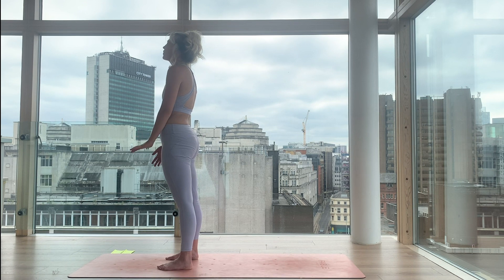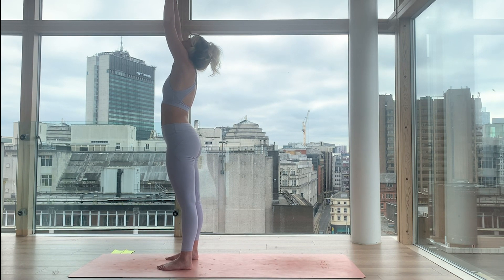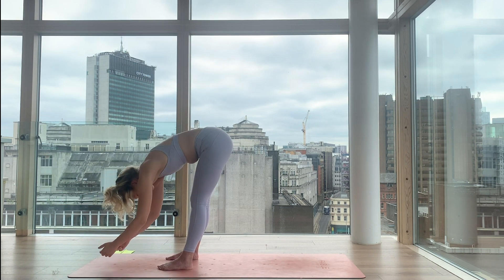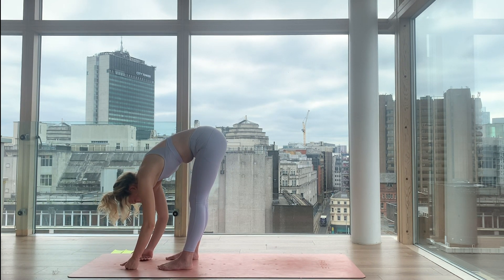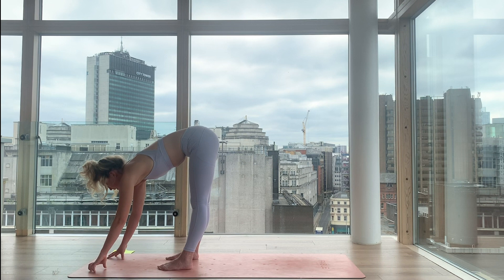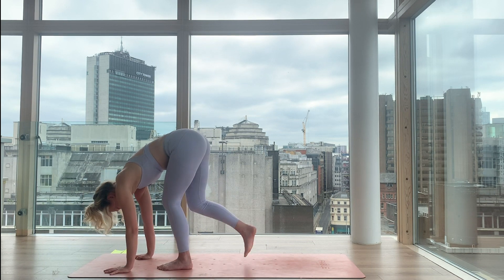Stay with the breath. Sweep your arms all the way up — the thumbs are going to touch. Look up. Inhale — mountain pose. Exhale, fold all the way forward. Extend your arms forward, bend into the knees, drop the skull. We're hanging like a rag doll. From forward fold, take it to halfway lift — fingers can come under your shoulders or to your shins, wherever you're going to get your longest spine, drawing the navel in and lifting the chest forward.